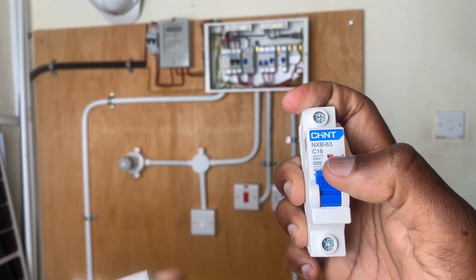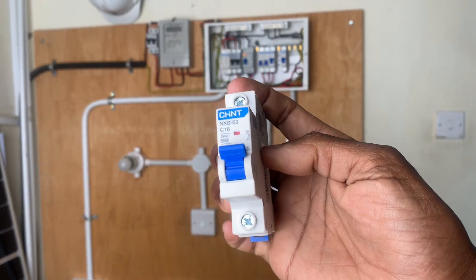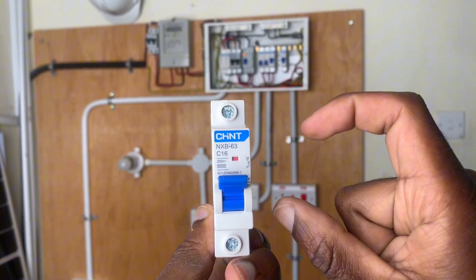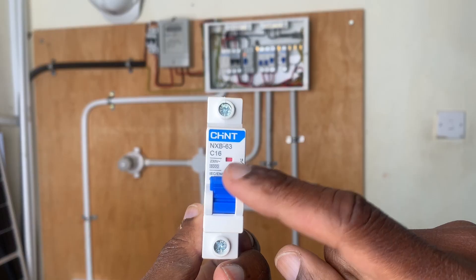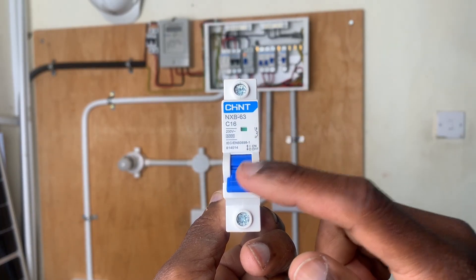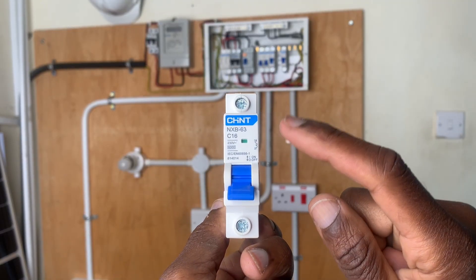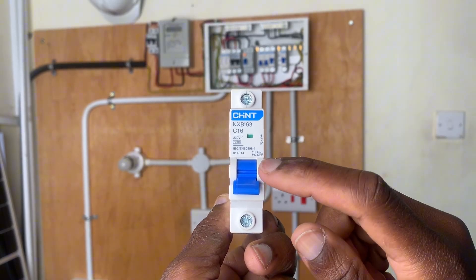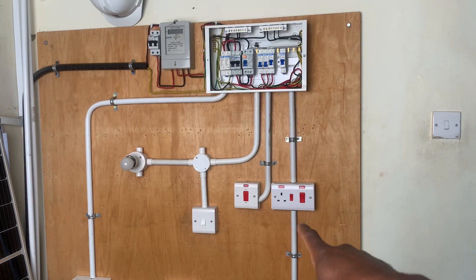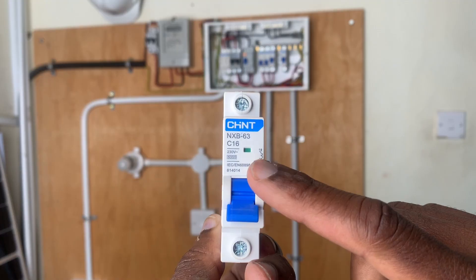When we have a 16 ampere MCB, we are referring to socket circuits. If the sockets draw more than 16 amperes, it means an appliance connected is drawing more current than the circuit allows, and therefore this MCB will trip. This can mean that the particular appliance connected to that socket is larger than what is supposed to be there. For instance, if you connect this 16 ampere MCB to a cooker circuit and the cooker draws more than 16 amperes, it will trip.